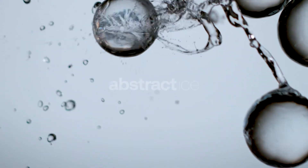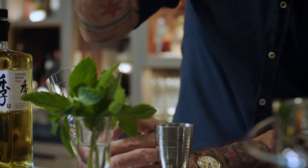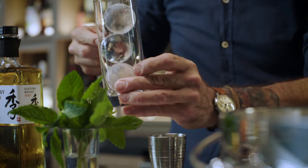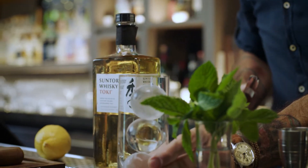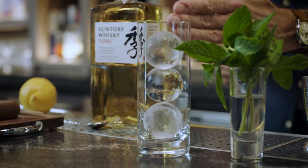Hi, it's Charles Jolie. We're going to utilize our abstract orbs to build the perfect Japanese highball today. We're going to use these beautiful little spheres and build this cocktail straight into the glass. I love the way they look when they're just structured and stacked up on top of one another.